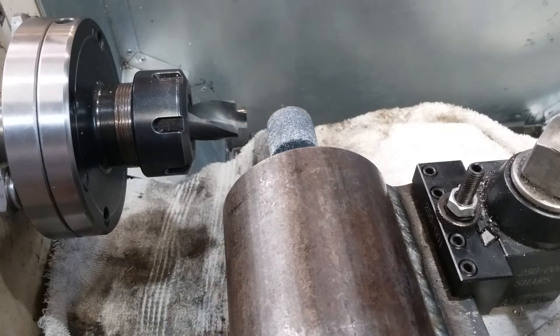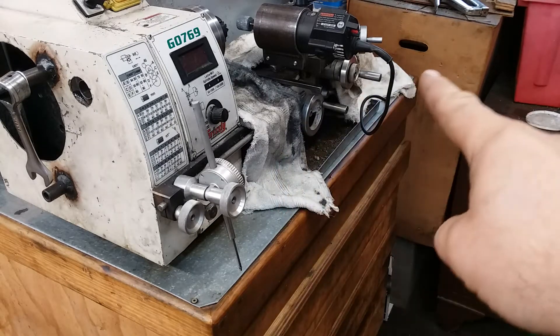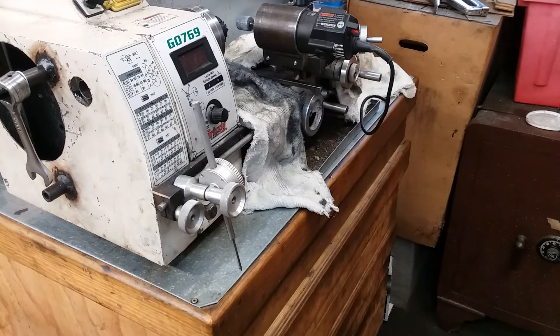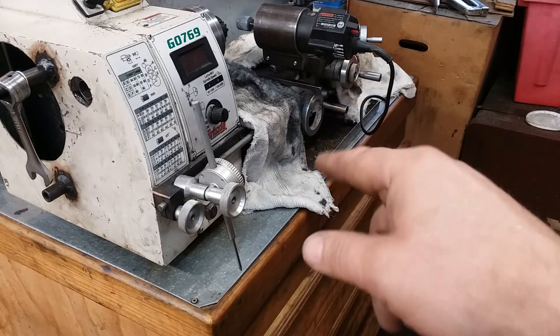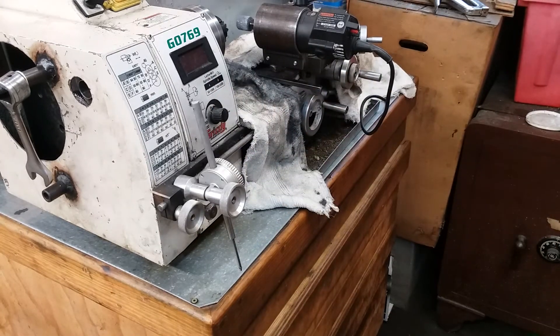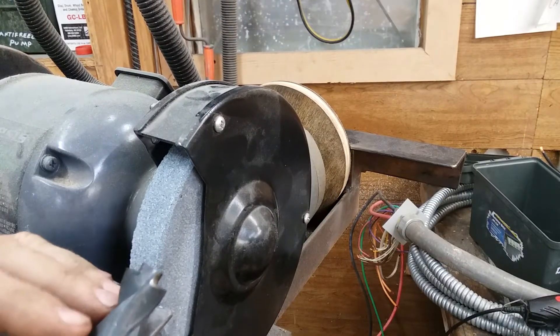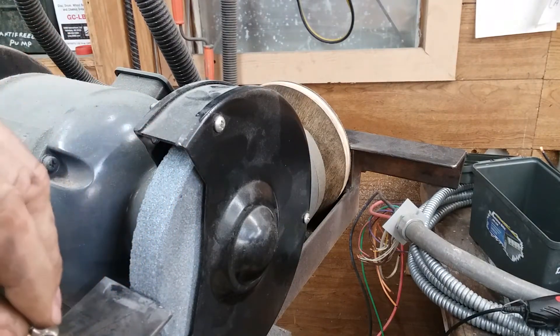Now it's time to go to the bench grinder. But before we go to the bench grinder, you'll notice that I've covered the ways with some old greasy rags. You don't want grinder dust down in your ways and in your lathe, so take some precautions. Just make sure that the frazzled edges of your greasy rags don't get caught up in anything, or you will invent a new style of buffing.